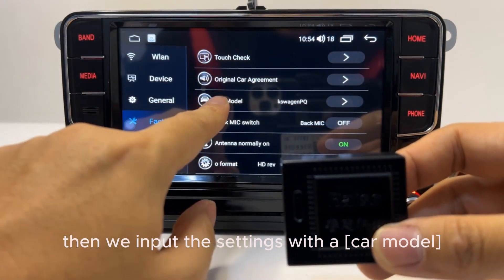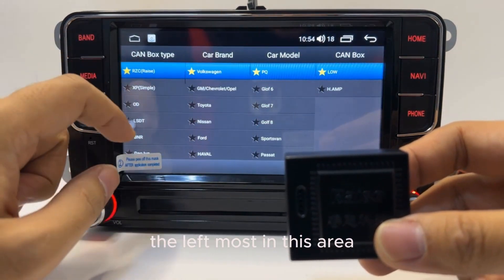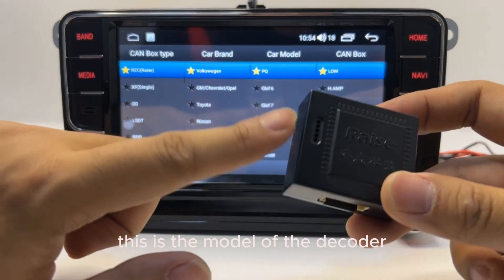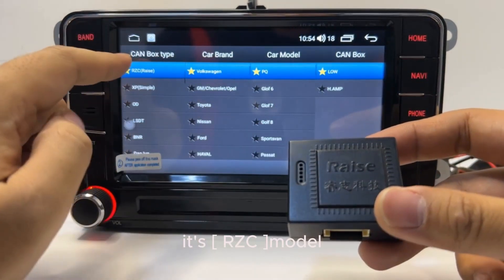Then input the settings with your car model as instructed. On the leftmost area, you can see the model of the decoder. We observe that this brand is Race — it is the RZC model.